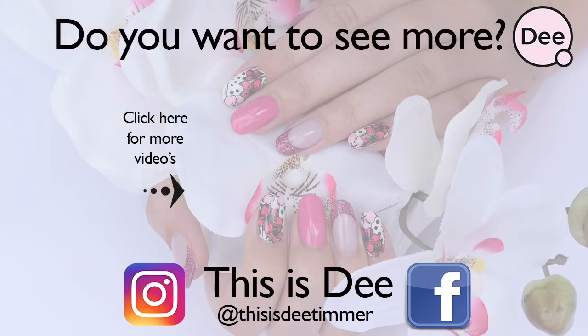Thanks for watching! If you want to see more, check out my Facebook page or Instagram account.